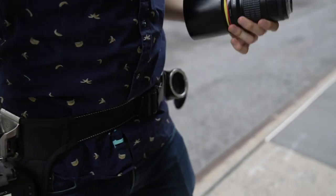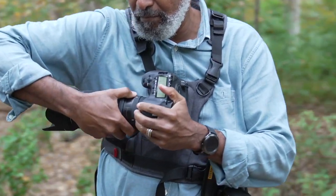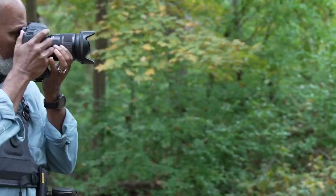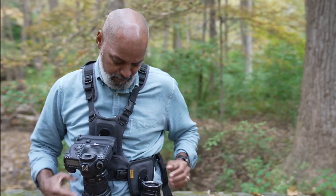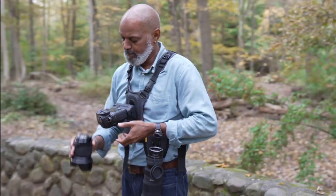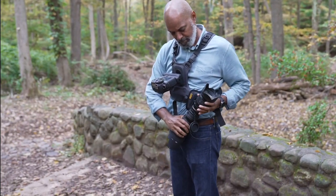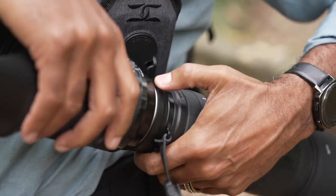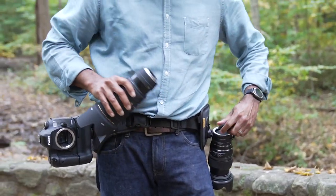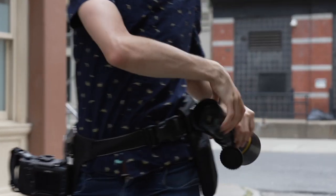Introducing the Lens Flipper Versatile. Most of us have a closet full of photography gear, and there's not one setup that's great for all assignments we do — that is, until now. The Lens Flipper Versatile, LFV for short, is that one tool that will adapt into your workflow.